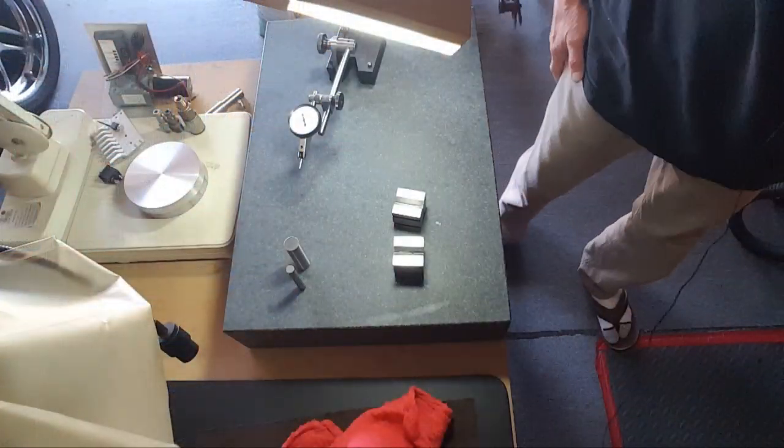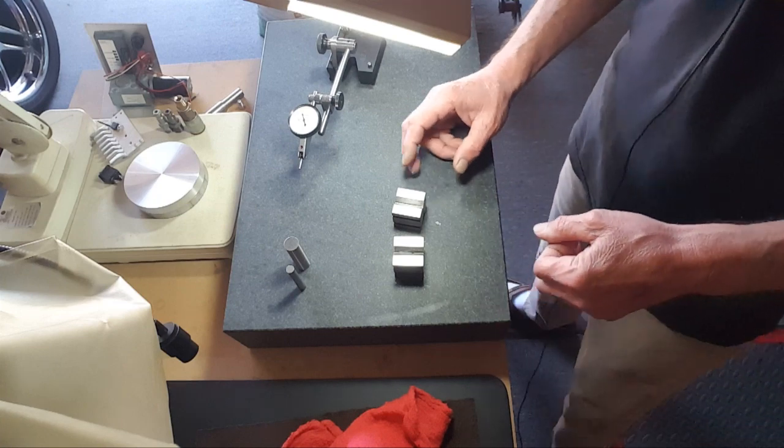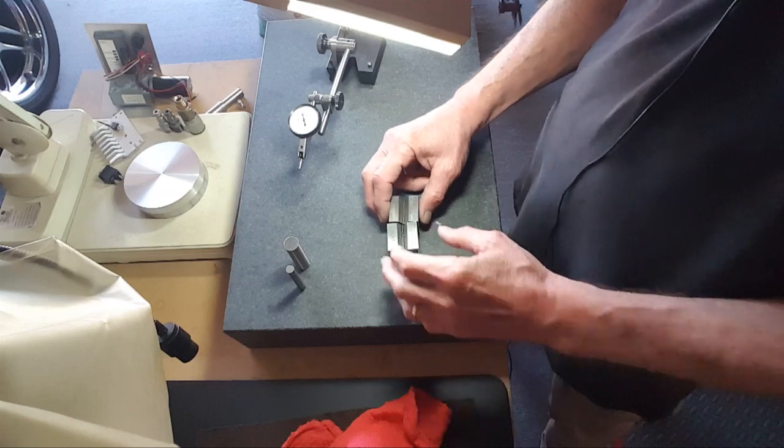Have you ever been just sitting around and suddenly a thought pops in your head, you start thinking about it and it results in a question you can't answer? So if anybody can answer my question - why would I, in this shop, want a matched pair of v-blocks? I'm just messing around with some v-blocks and I'll also share some finds.